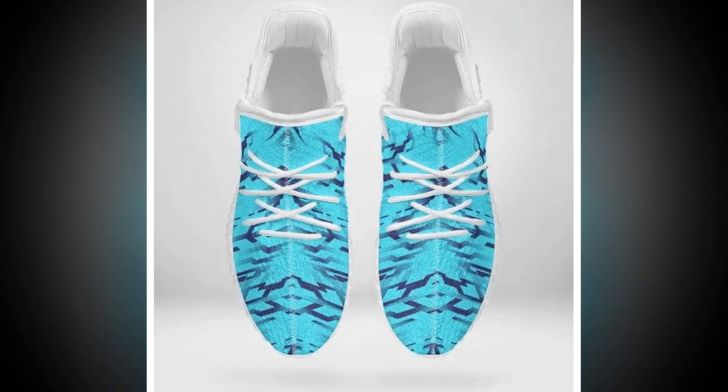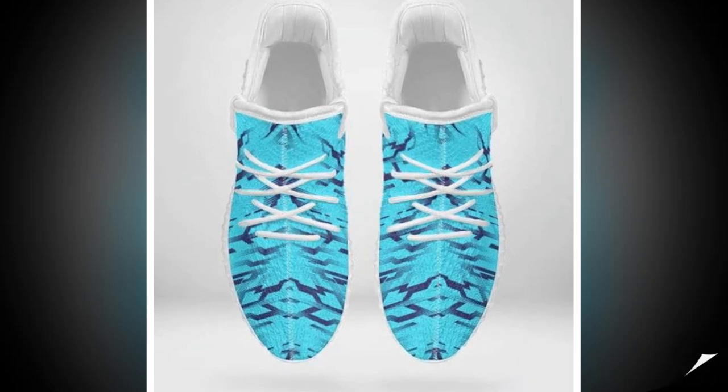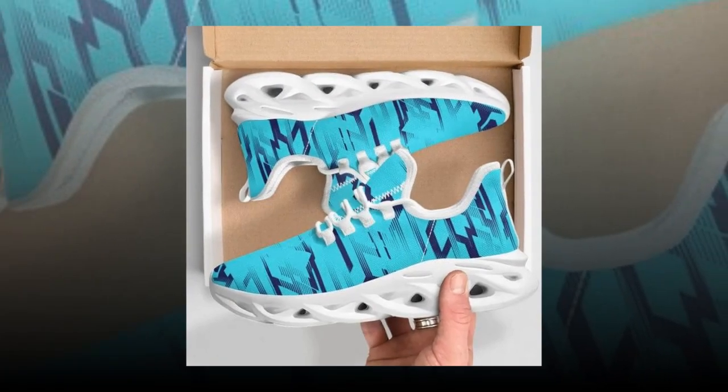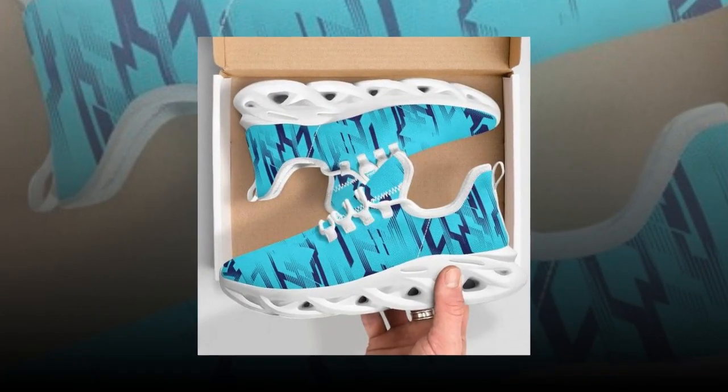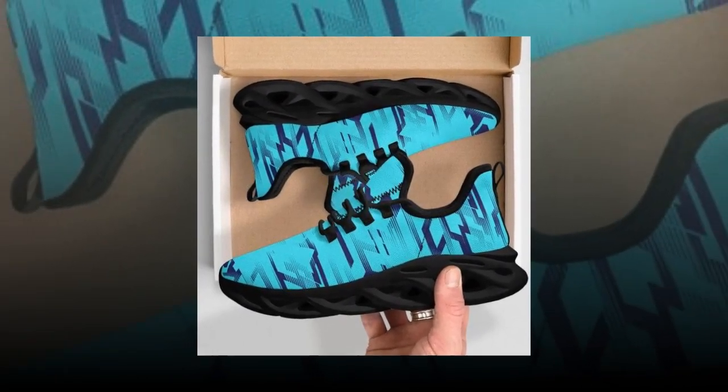They're designed to make a statement, and they definitely stand out from the crowd. The upper is made from high-quality polyester mesh fabric, which not only looks great but also feels amazing to the touch. The stitching is clean and precise, giving the shoes a premium finish. Overall, the design is modern, sleek, and perfect for anyone looking to add a pop of style to their wardrobe.